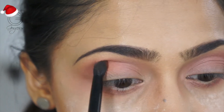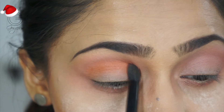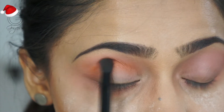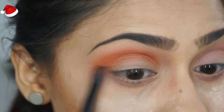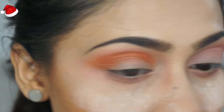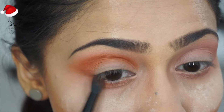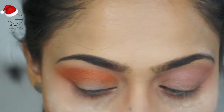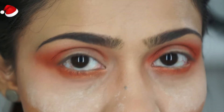Taking that gorgeous vibrant red, I'm going to slowly pack that color right into the crease, building the color and intensity slowly and gradually. This stays right in the crease and maybe a little lower, but not above it. I'm also applying it on my lower lashes and fanning that out as well.